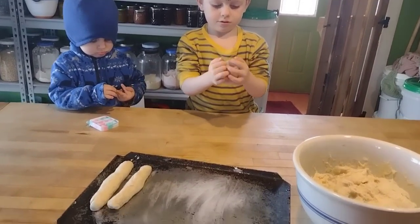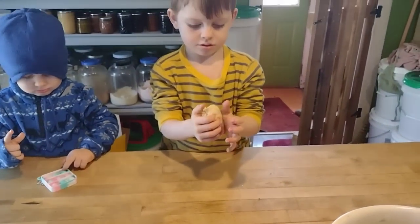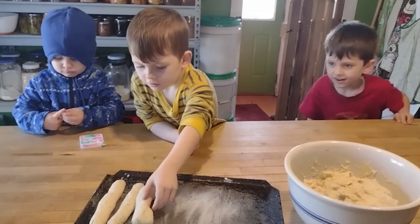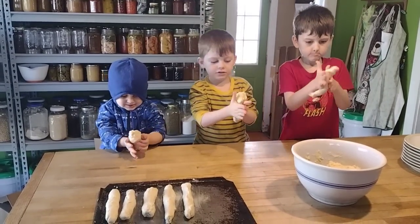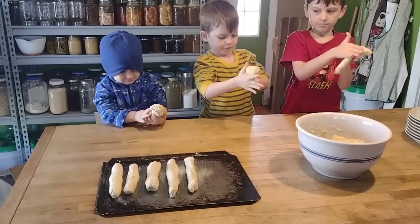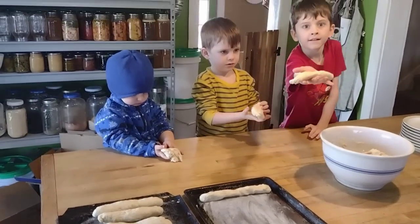So making some breadsticks for the little boys for lunch — we were having spaghetti with some garlic breadsticks. Always have eager helpers that want to shape the dough for me. It's fun, it's like playing with Play-Doh but we get to eat it after we're done. I love having these little helpers in the kitchen with me.